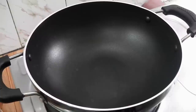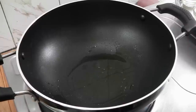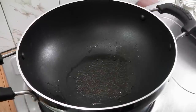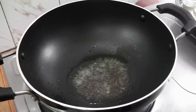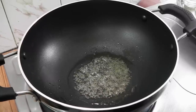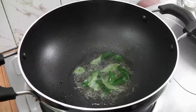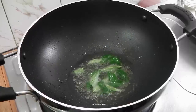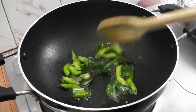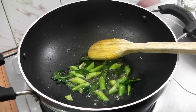Let us start making it. Into this pan I'm going to add in my oil. Once the oil is hot, add in your mustard. These have started sizzling, so I'm going to add in my curry leaves and green chilies. Our tempering is ready, now I'm going to add in my cabbage.